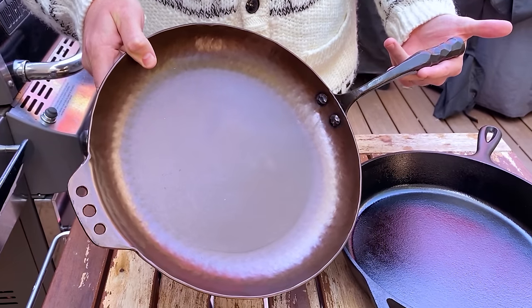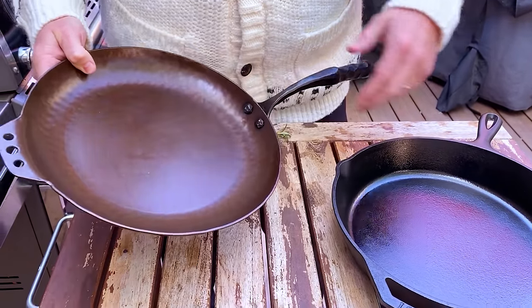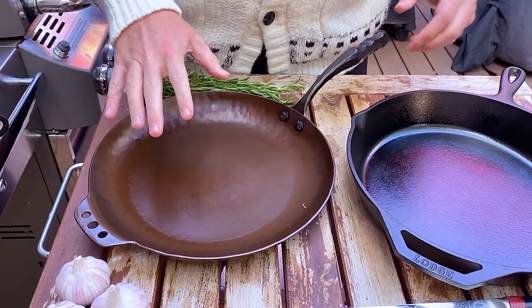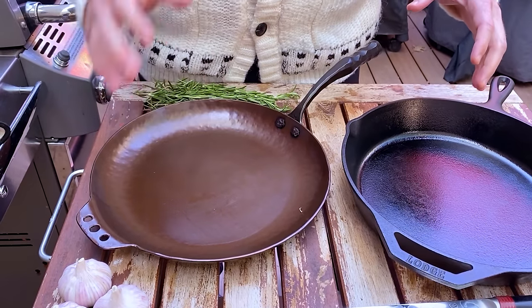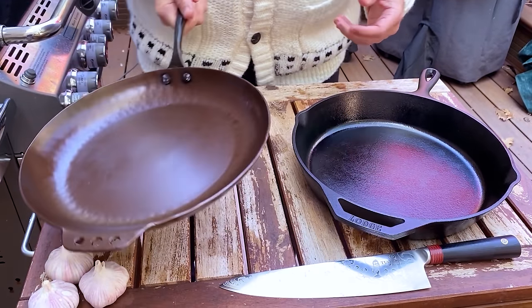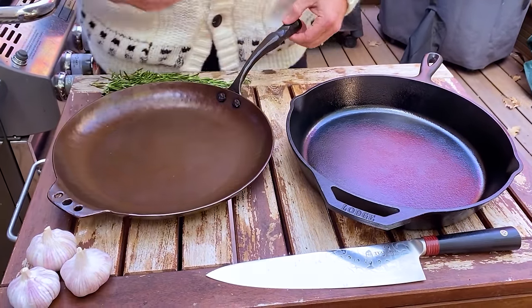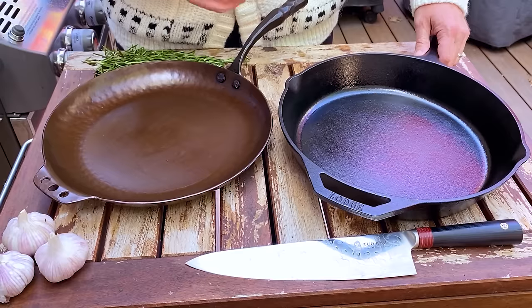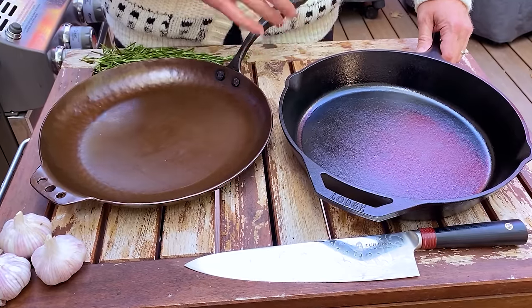The main difference with a carbon steel pan versus a cast iron is that it's just a lot lighter. Now they're both made with iron and carbon, it's just a slightly different composition. It's much lighter — it's just like a stainless steel pan — but you get a lot of the heat retention and searing properties that are more commonly available in cast iron.